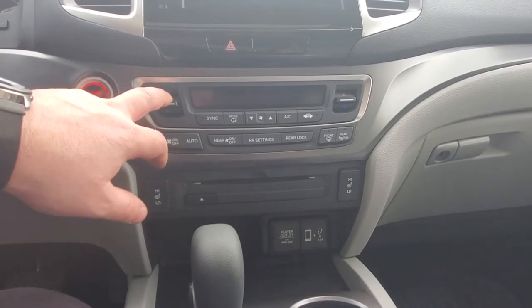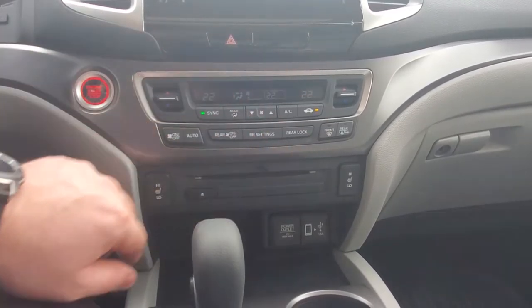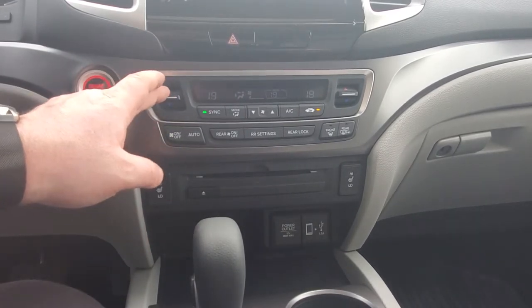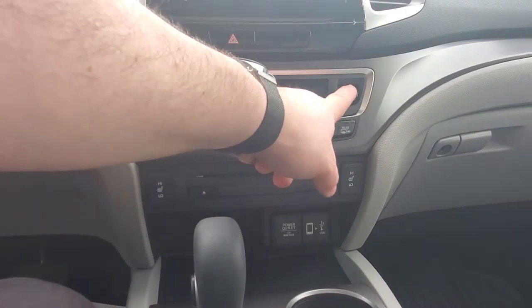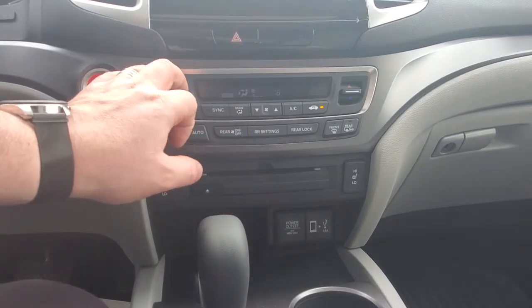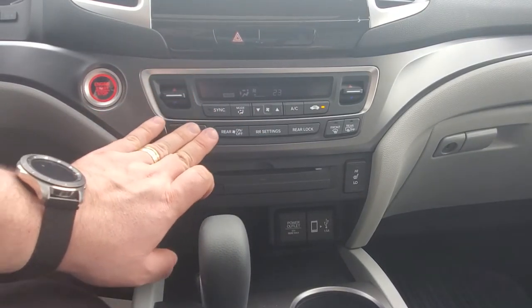Here you have your HVAC system. Simply turn it on by pushing the on button. Everything is currently synced, so if I use this lever it adjusts the temperature in the entire vehicle. However, if I hit the button I can then change the passenger temperature or go to the rear and adjust that independently, as this has three zones.